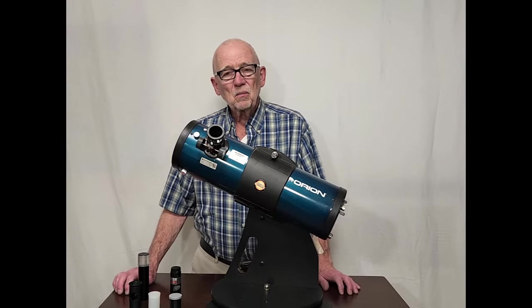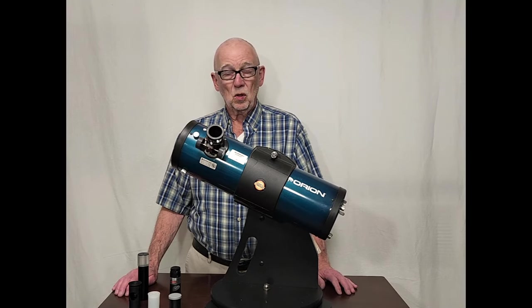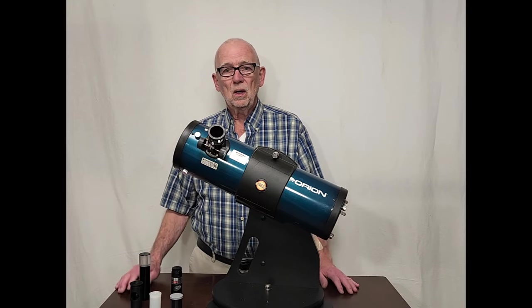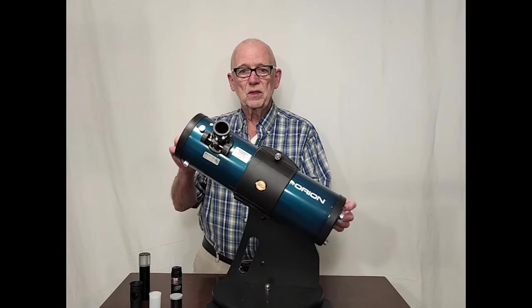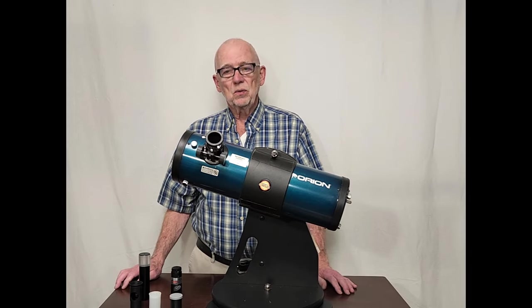Hi, my name is Dave. Today I'm going to talk to you about collimating your Newtonian telescope. This is for beginners — more advanced users probably already know a whole lot more than what I'm about to tell people. If you've just bought an inexpensive Newtonian telescope like this and you want to know how to adjust it, stay tuned.